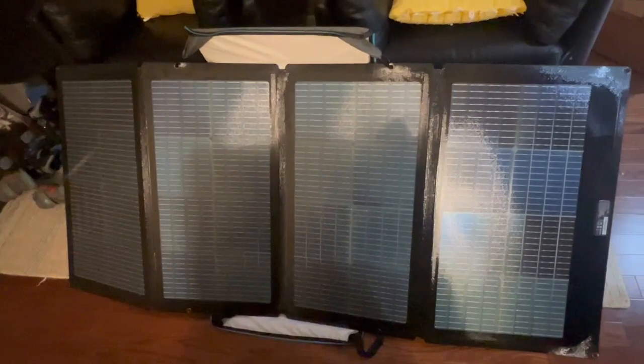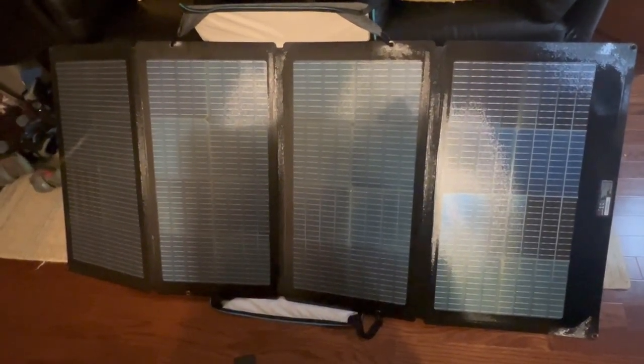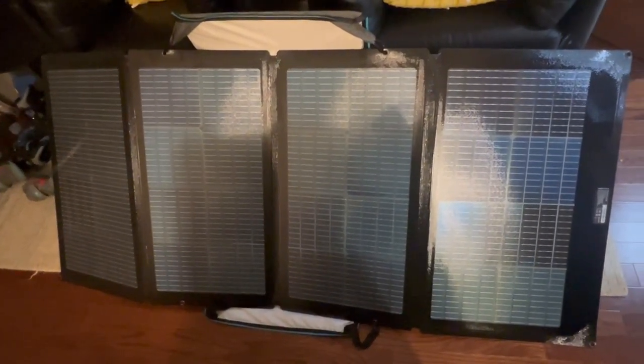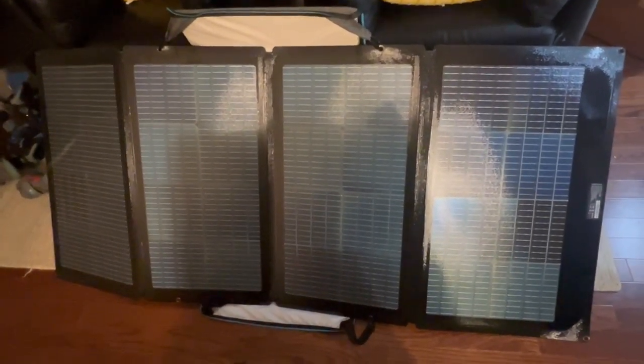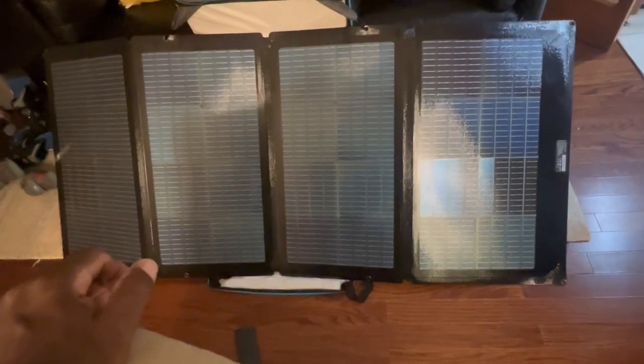It's a bit sloppy doing it indoors, just to show how it works. I am using the rigid panels myself, but I did connect this to make sure it works and it does. I didn't take photos when I was outside in the sun that day, but like any solar panel it works. The reason I went straight to the rigid panels is that this bifacial portable panel is big.